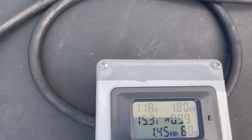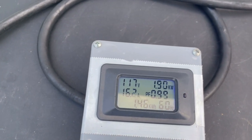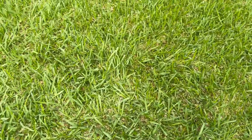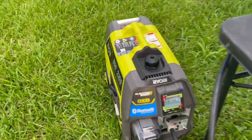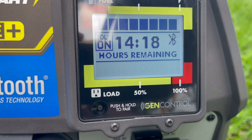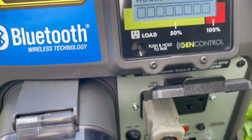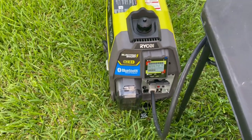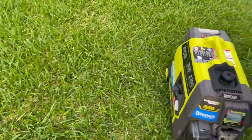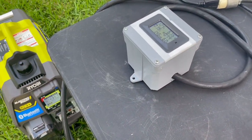As you can see it's holding the rated load for a while. Now it's time to overload. So it overloads right at 2000 watts. It's flashing overload on the screen. To reset that, find the red button right here and push that.